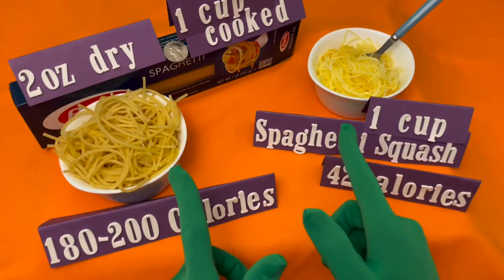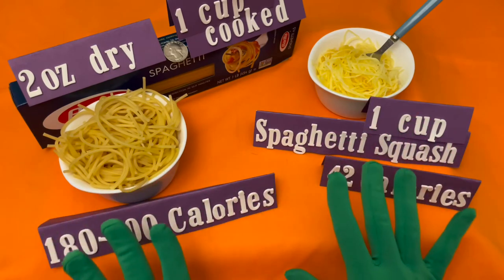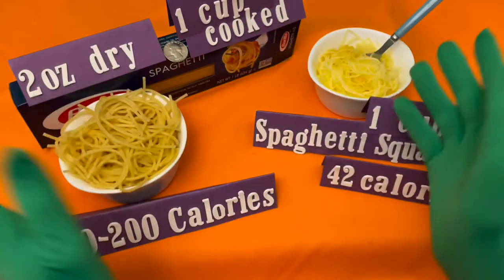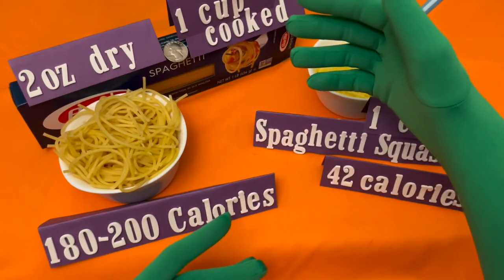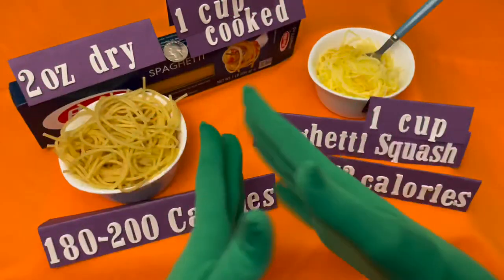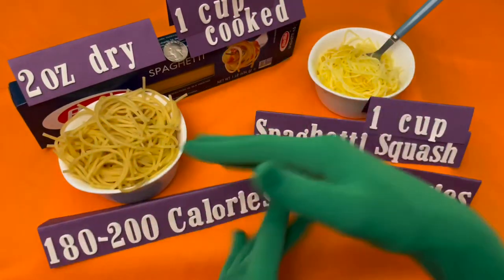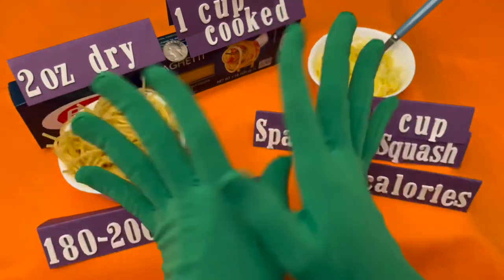So now you decide — will you serve spaghetti squash or regular spaghetti? It all depends on your caloric needs. Being aware of portion sizes helps us stay at a healthy weight. Thank you for watching. Like and subscribe, and please ring the bell.